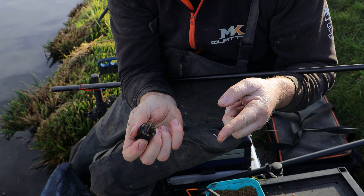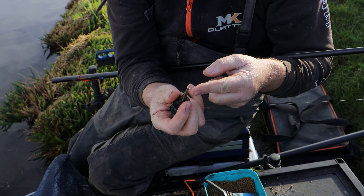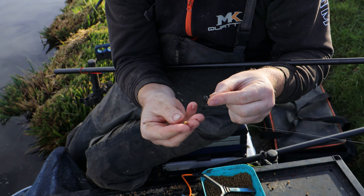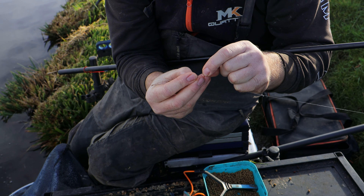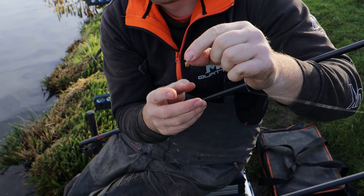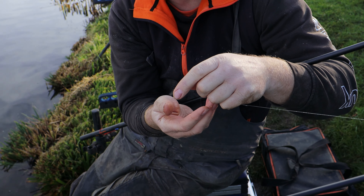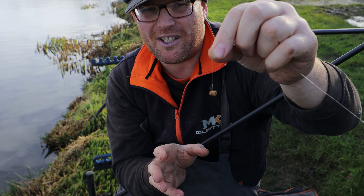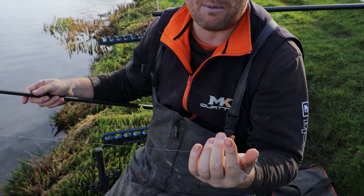I can't stress enough about using a four-legged baiting tool. Literally just put it in, open it up, get your soft pellet and spread it in like so. You can see that the lasso, because the pellet is slightly soft, digs right into the pellet. For me that is so much more natural than a band — a band is going to squash the pellet, it's not going to look good, it's just going to be a mess.